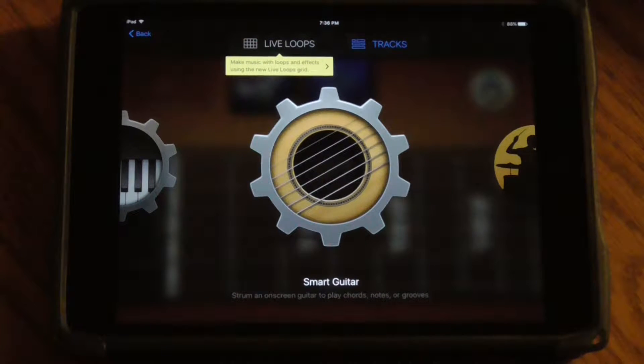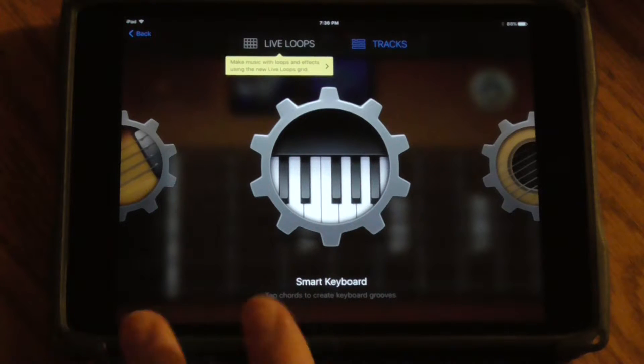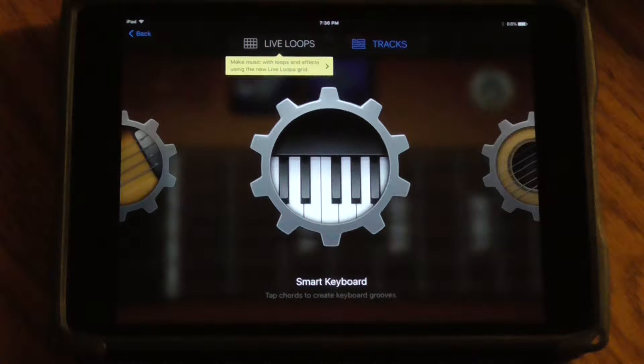There are a couple other harmony-based or chord-based apps on GarageBand that allow me to create music based off of a chord progression. We looked at Smart Guitar already — let's take a look at some of these other ones and quickly breeze through the different features.